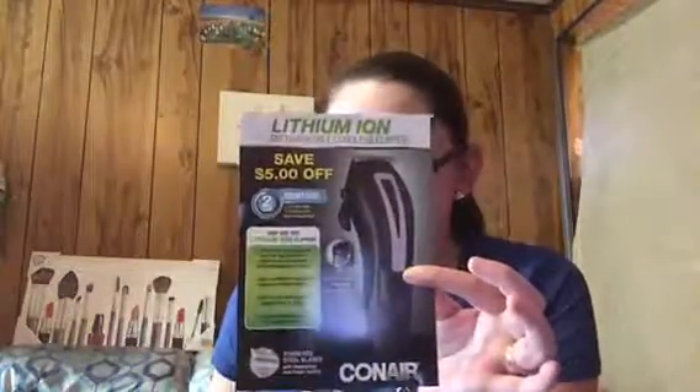Also some Degree deodorant, which my husband loves — I like the women's Degree deodorant too, I think it's pretty good. There's also Axe body spray, just called 'You.' And there's a little flyer for a Lithium Ion ConAir personal grooming clipper — save five dollars on that, which is pretty good.